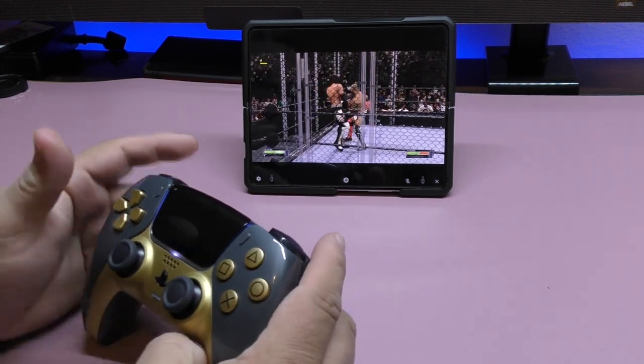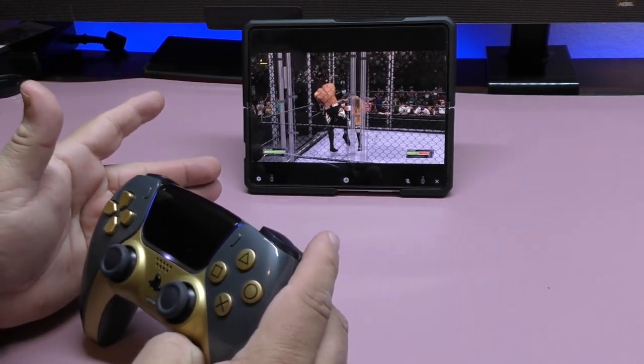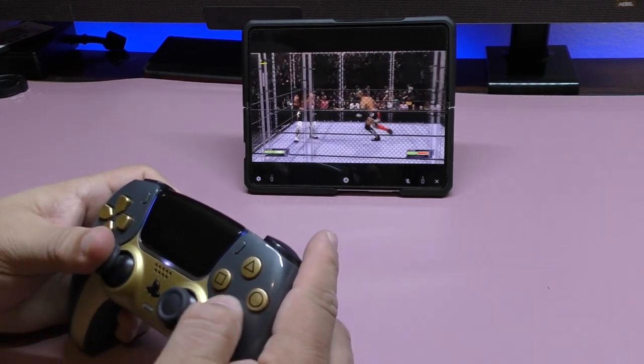As I said, the PlayStation 5 at home is connected to the internet via wired connection.